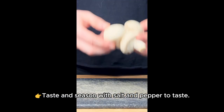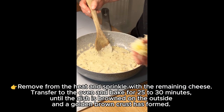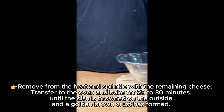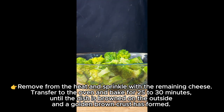Taste and season with salt and pepper. Remove from the heat and sprinkle with the remaining cheese. Transfer to the oven and bake for 25 minutes until the dish is browned on the outside and a golden brown crust has formed.